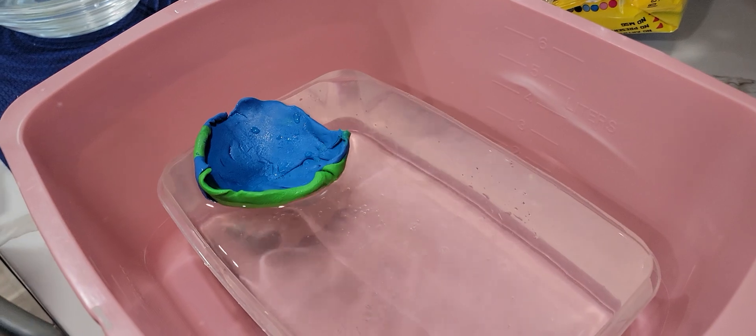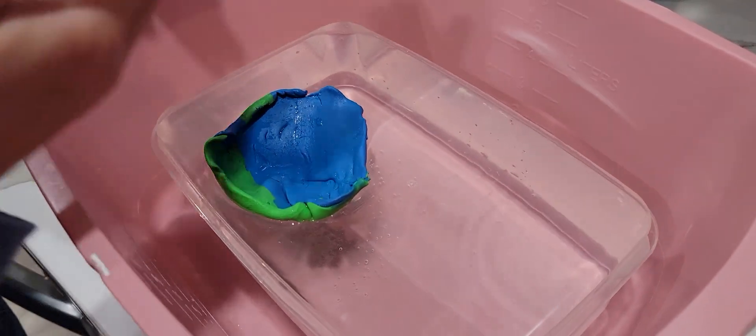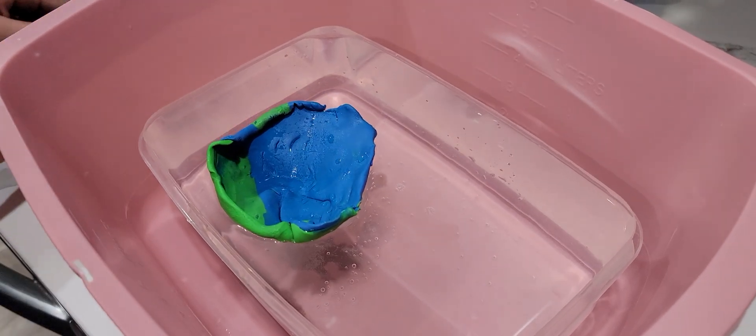There we go. So that overflowed some water, and now we're going to put that in the graduated cylinder, and that should equal the mass of the boat.